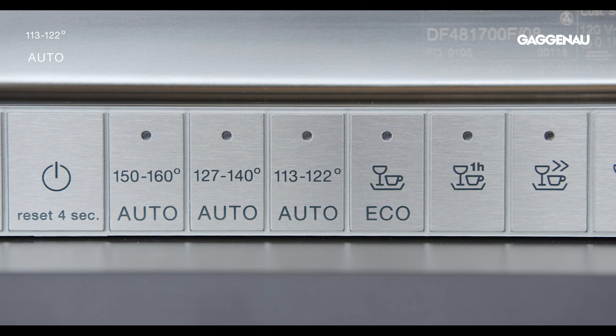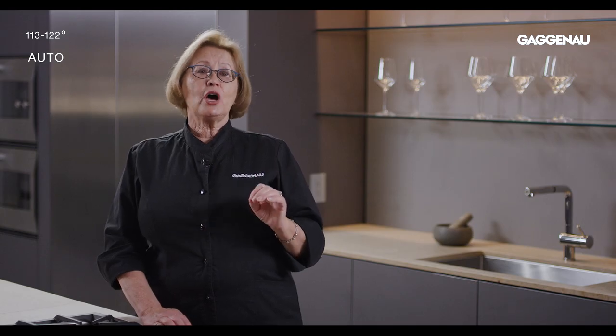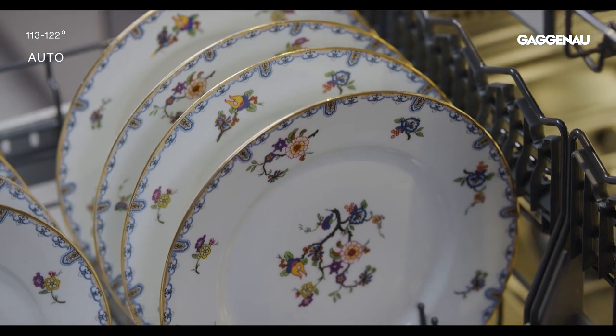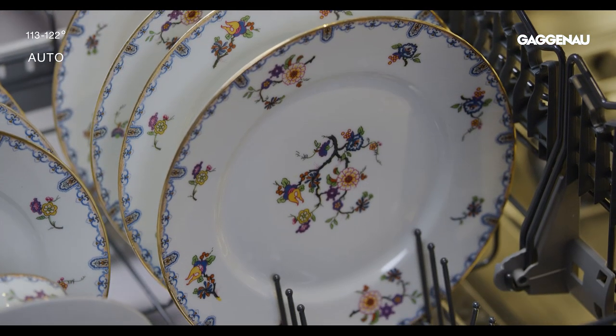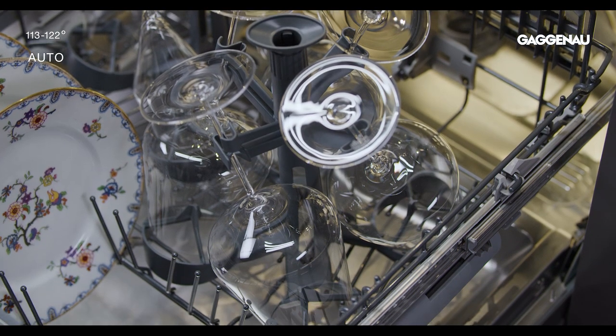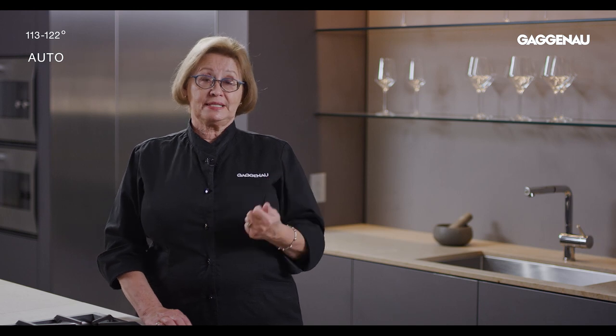Auto 113 to 122. This particularly delicate cycle, using a lower wash temperature, is perfect for fine china — even china as delicate as beautiful hand-painted French china — silver cutlery, glassware, and stemware in the stemware holder, as well as temperature-sensitive plastics.